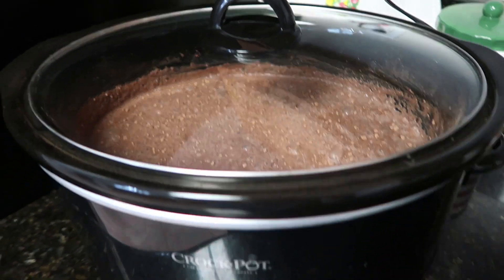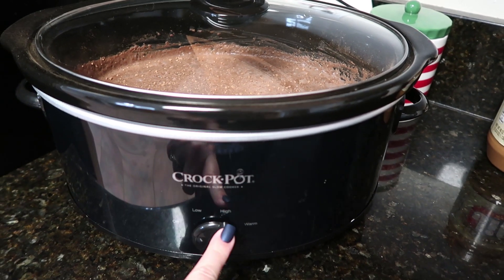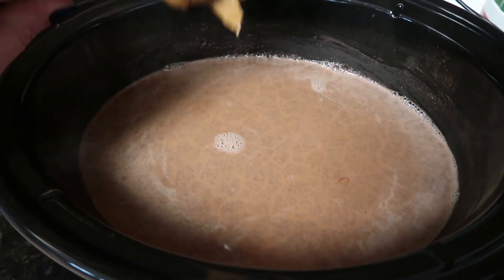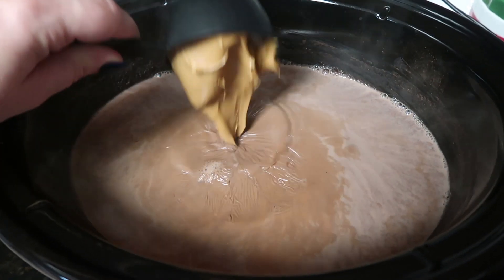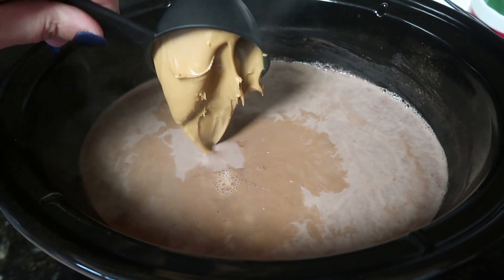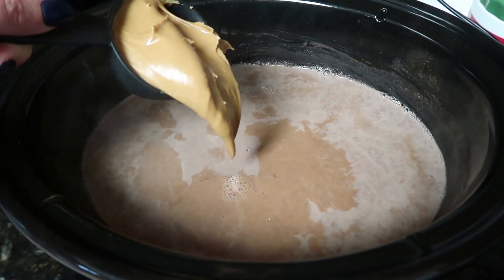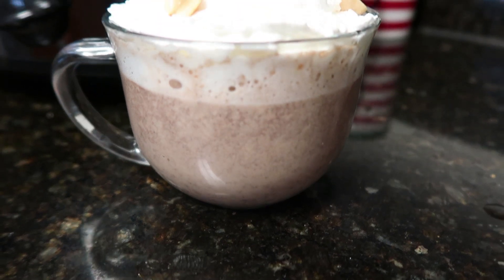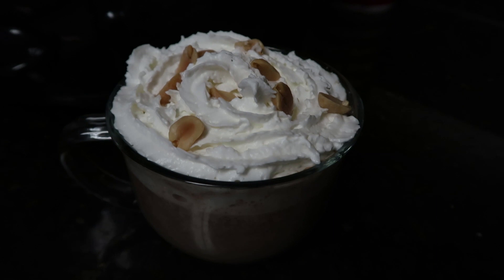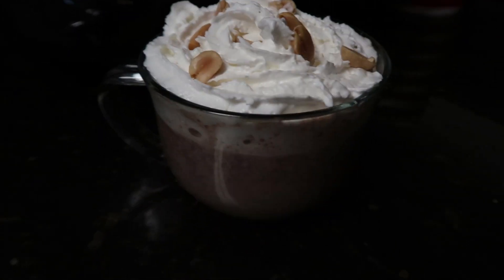Put your lid on. You could cook this on low for three to four hours — I'm going to go ahead and do high for two hours. Once your two hours is up, get your creamy peanut butter in here, whisk it up really well, put the cover back on, and cook it for another 20 minutes on high. The chocolate peanut butter hot chocolate is ready to go. I just topped it with some whipped cream, and then I had some peanuts on hand, so I went ahead and added those as well.